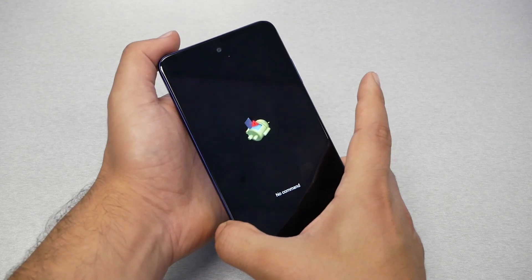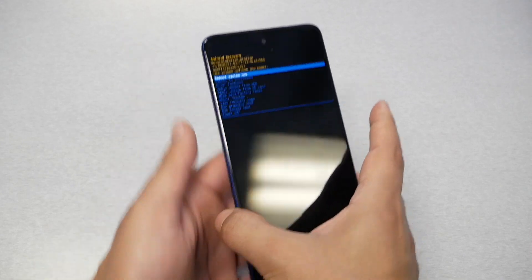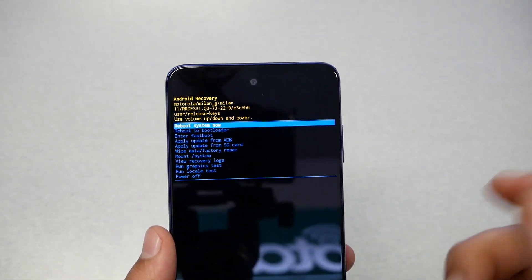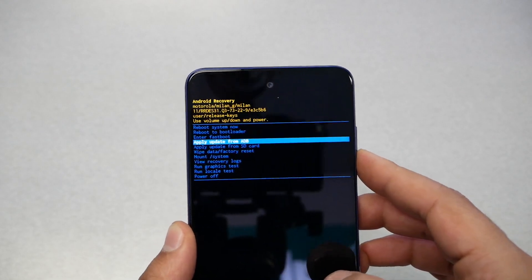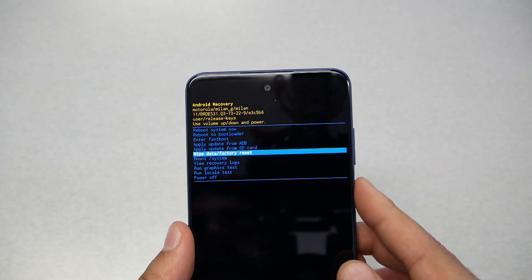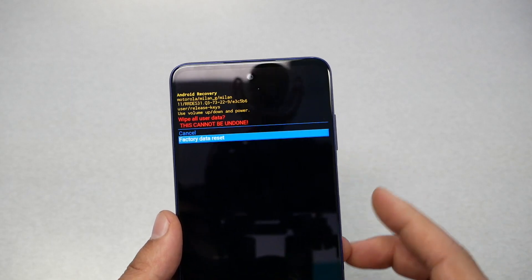On the 'No Command' screen, press the power button and then volume up — press and release both together. You should come up with the recovery menu. It has many options, but to do the factory reset scroll down using the volume down key until you get to 'Wipe Data / Factory Reset', then select by pressing the power key.